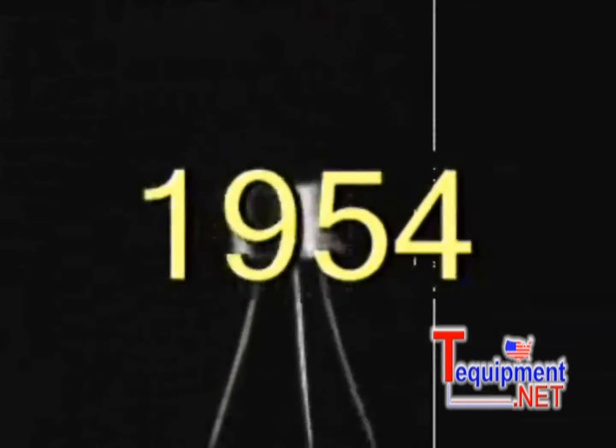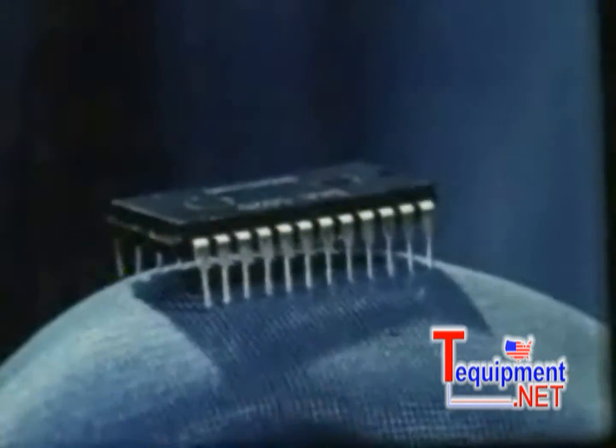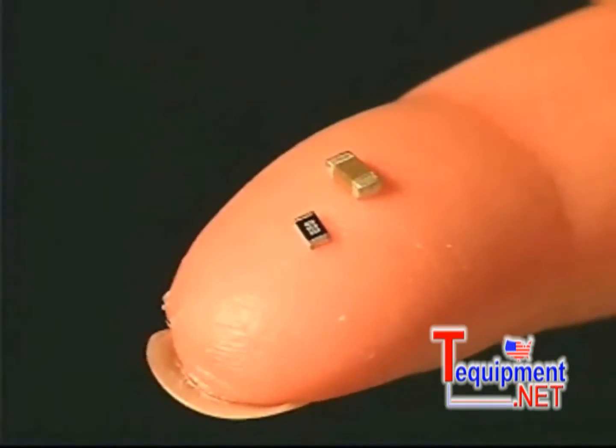From the invention of the vacuum tube, to the integration of the transistor, and the advanced development of the integrated circuit, electronics has seen a transformation from large, bulky, through-hole components to surface mount devices the size of a pinhead.